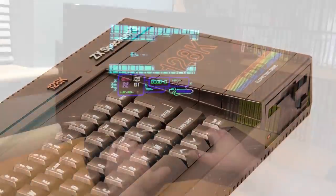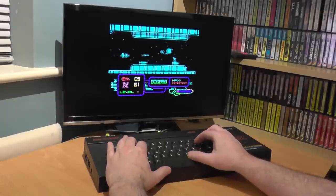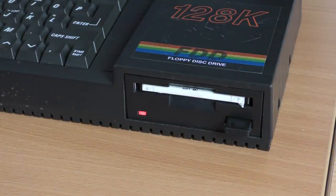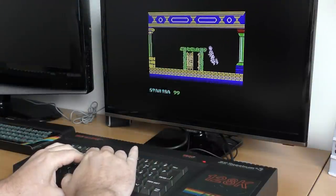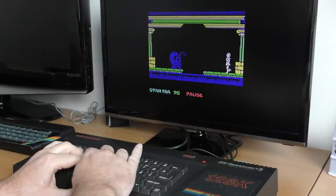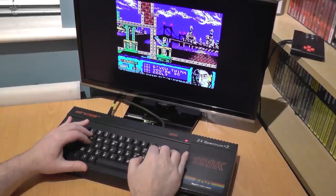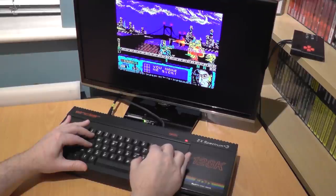The Spectrum Plus 3 — the last Spectrum. Released by Amstrad in 1987, this final swan song included a 3-inch floppy disk drive as part of Amstrad's push to align the machine with its own CPC range. Amstrad made design decisions that broke older elements such as Interface One compatibility, the removal of the video signal from the edge connector, and released the machine with a broken audio output causing volume differences between the AY chip and the beeper, as well as distorted signals. Amstrad later fixed this with the release of the Plus 3B revision.